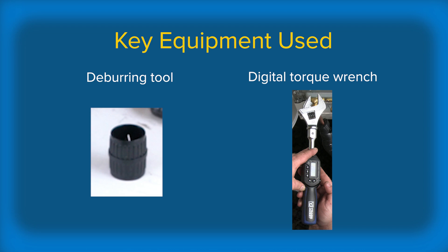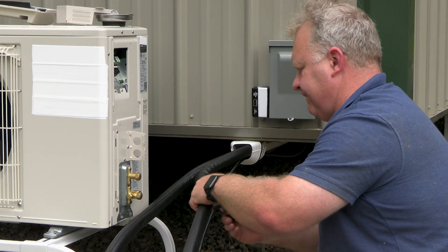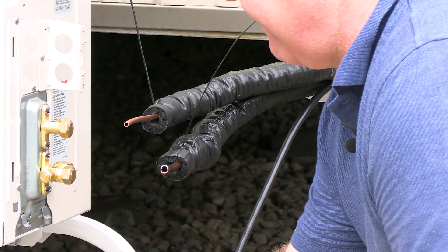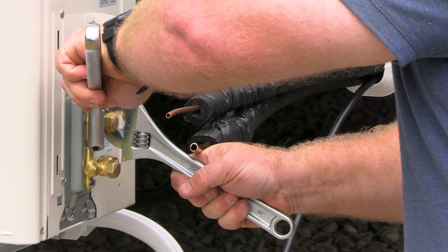When roughing in tubing, make sure you leave enough to make flares and a bit of slack in case something goes wrong. Move insulation out of the way, using a backing wrench to support the fitting.